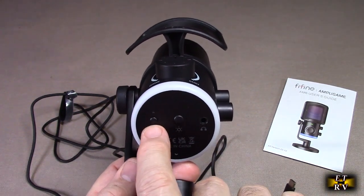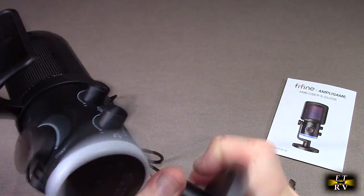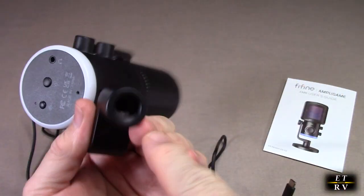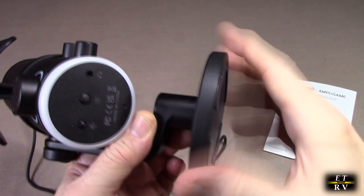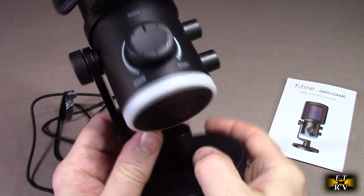This right here is the noise cancellation button — an LED comes on to indicate it's active. What's really cool is this unscrews right here, and if you want you could use a standard microphone mount on there to have this work on a boom microphone. Just tighten it when you're not going to be using that feature.